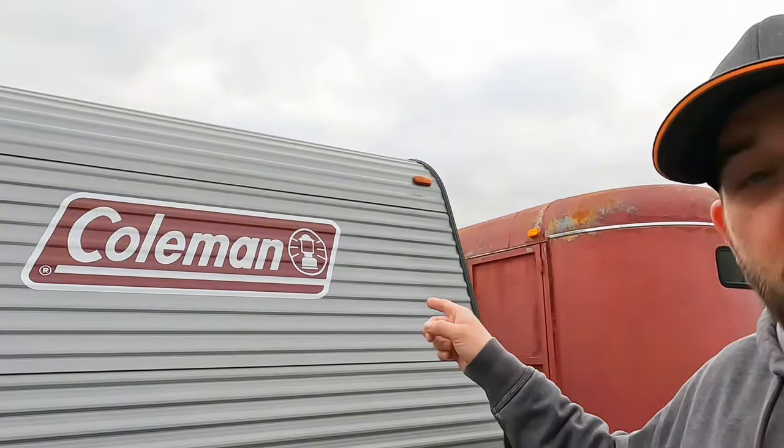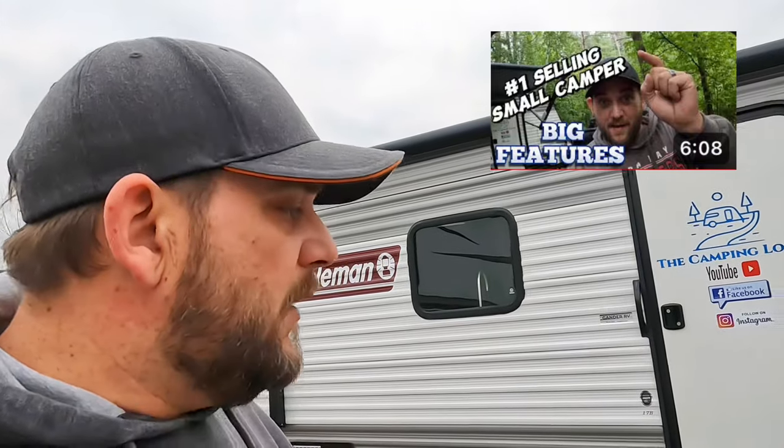Hey guys, welcome back to the channel. Today we're talking about must-have upgrades if you own or are thinking about buying a Coleman 17B or 17R. All these upgrades are going to make your camping experience so much more enjoyable. We all know these are an entry-level, low-priced camper — we absolutely love ours — but they do come with some lower-end, stripped-down options. Let me show you what we've done to make ours better.